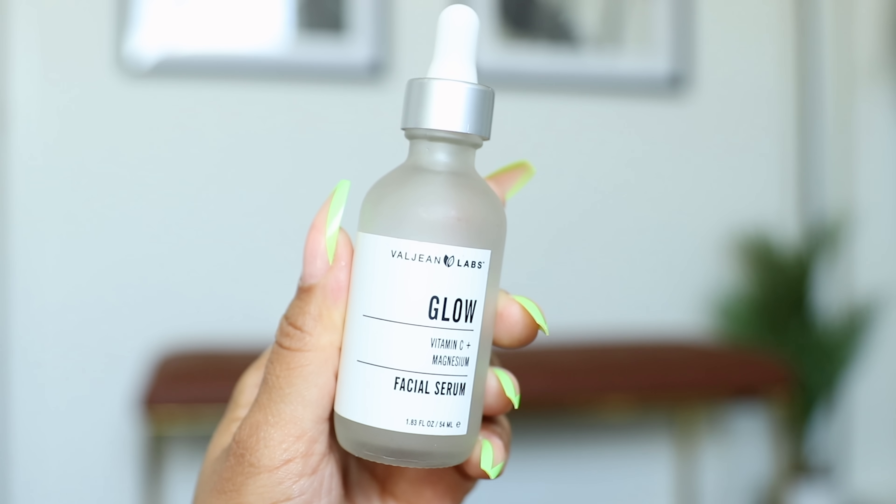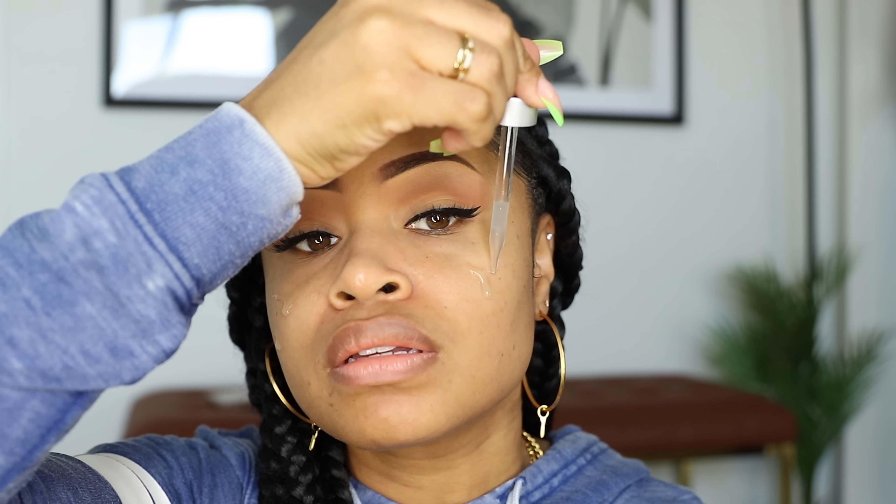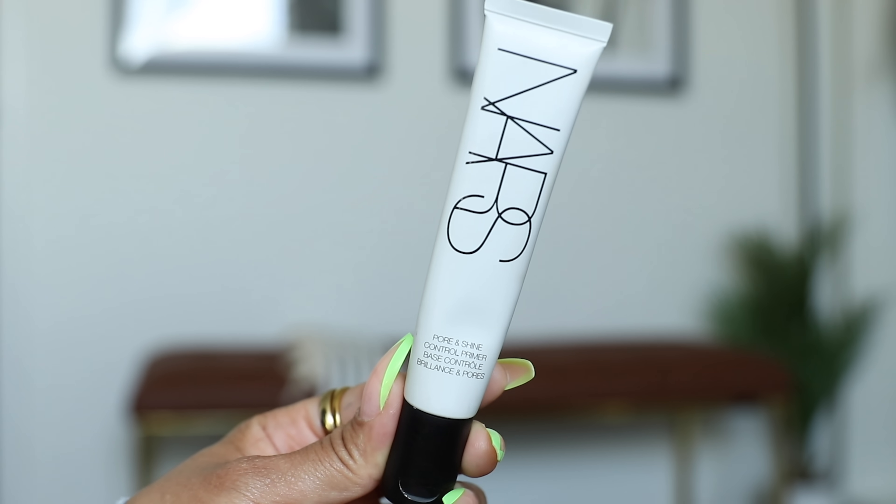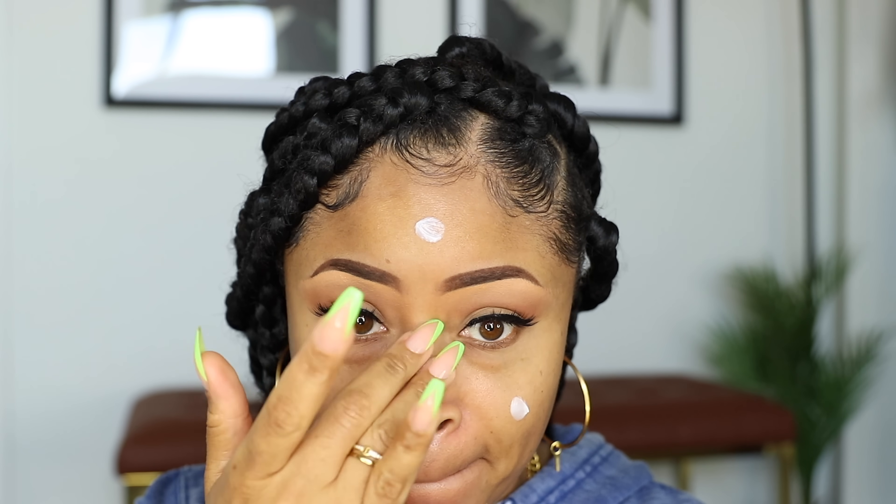Now for my face, I'm using this vitamin C serum to moisturize. It's very important to hydrate before applying foundation. Next I have this pore and shine control primer — I place on a few dabs of that, then rub it in. This primer works really well for me to keep my foundation looking flawless for longer and helps to keep my face from looking oily or like my makeup is melting off.